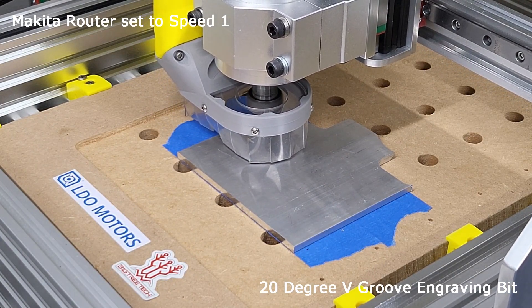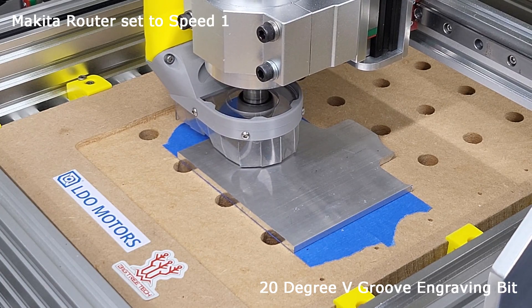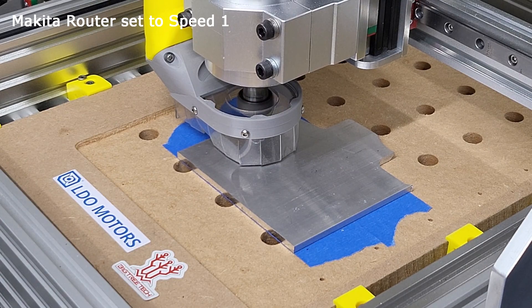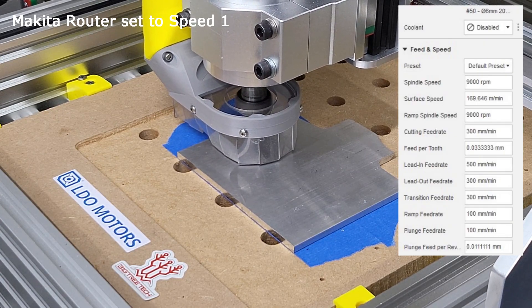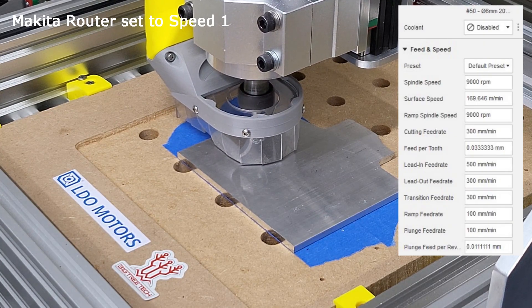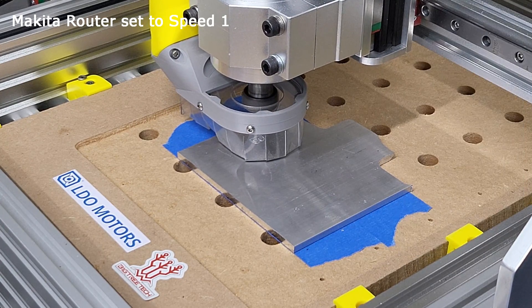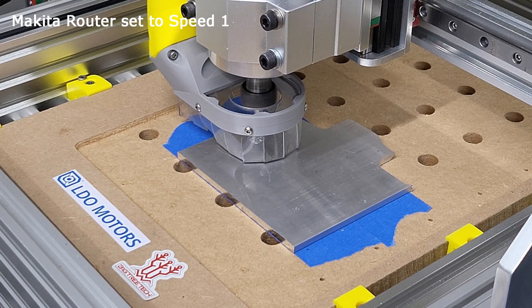I have trimmed the engraving footage — it is really hard to see through the dust shoe apron. This is my first experience with aluminium engraving and it worked out quite well for a first attempt. Shame I dropped the tool on the floor and ruined the bit immediately after taking this video.